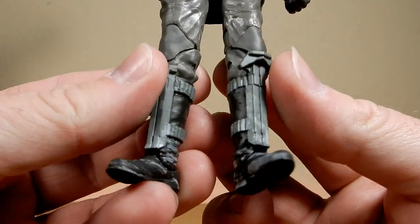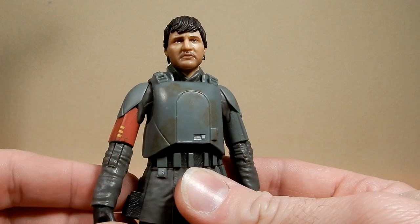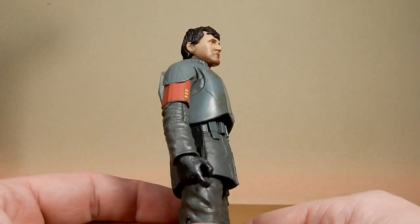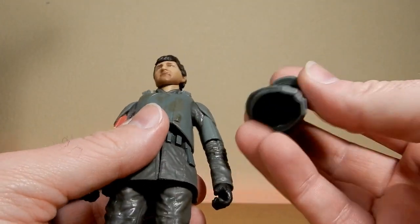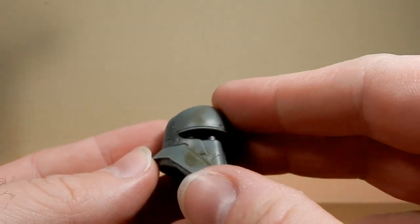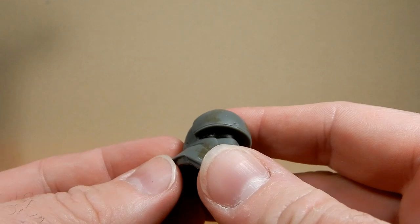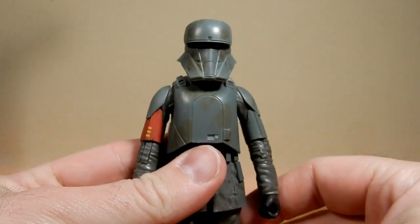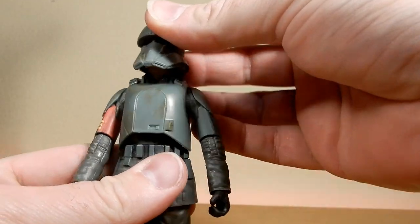It will look nice alongside the Migs Mayfeld figure. We've seen this body used a few times over the years — I think it debuted with Solo, maybe even Rogue One with the Tank Commander. Looking at the helmet, I think we've had this style before with the Tank Commander from Rogue One, but that one was a solid piece you couldn't remove. This one fits reasonably well on Din's head — you can just see the neck underneath, but that's okay.